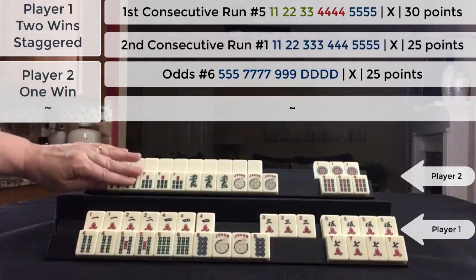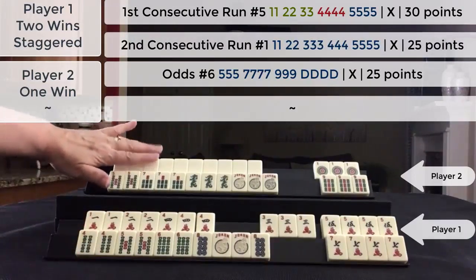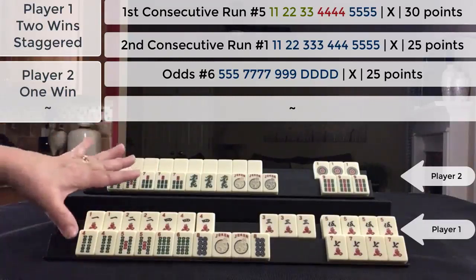So we had a staggered win here. We have a single Mahjong here and an unfinished hand here. Score this.